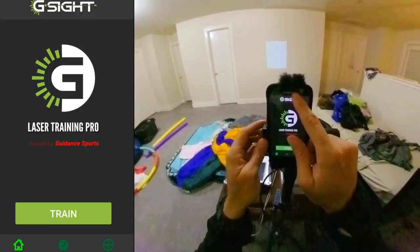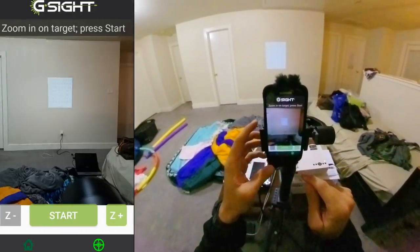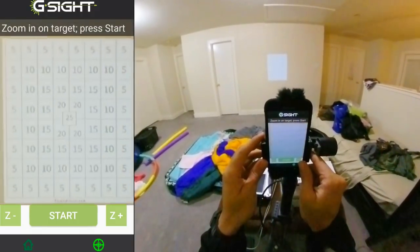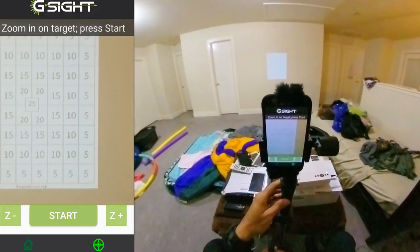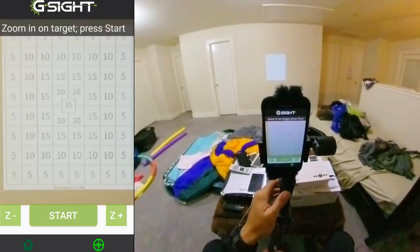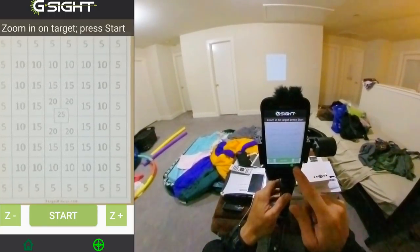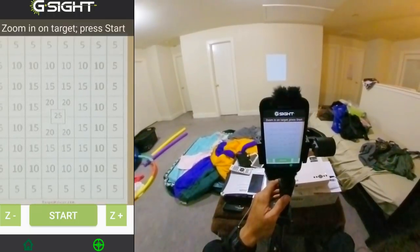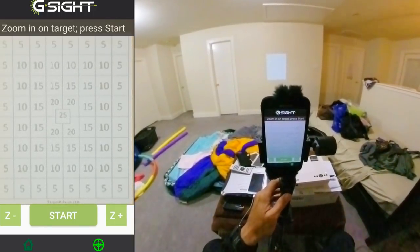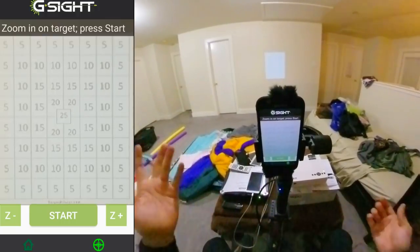Alright everyone, I'm back on the G-Sight. Let's go into laser train — let's zoom in. The G-Sight seems to work really easy. The G-Sight is on a gimbal on a tripod, which really helps. That's perfect — that's exactly where I want it to be. This only has 10 shots unfortunately.